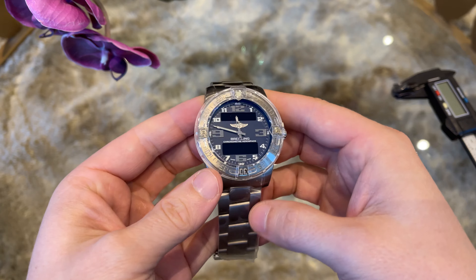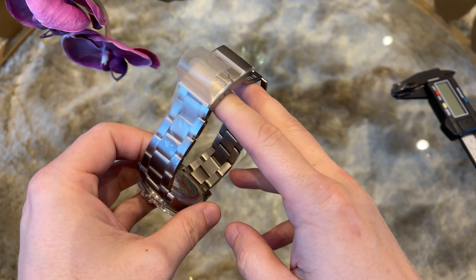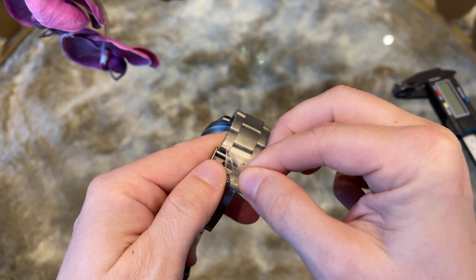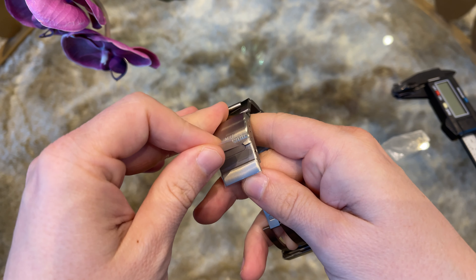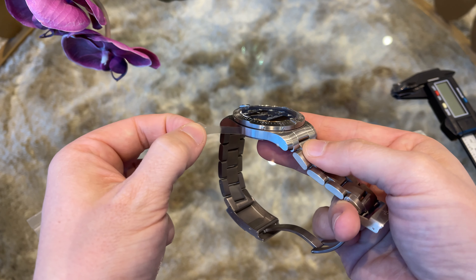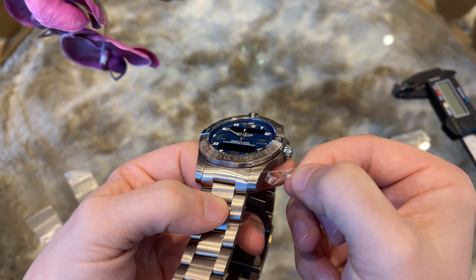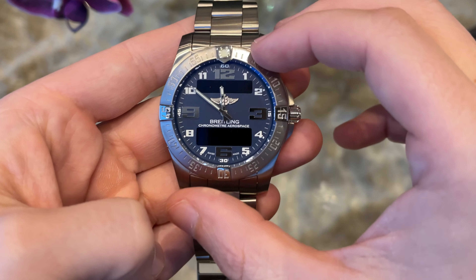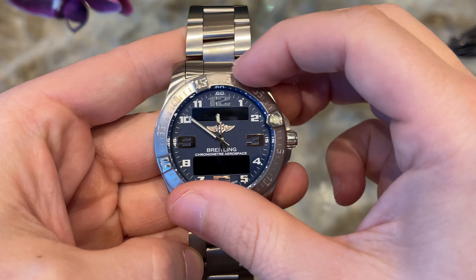And here is the watch, still with all stickers and bezel protector on it, so let's get rid of them to enjoy the full beauty of the watch. The bezel feels great in quality and rotates with only a small resistance, which I like.